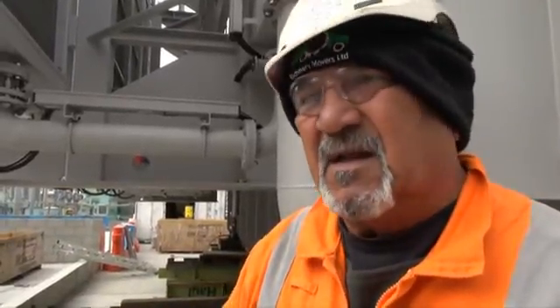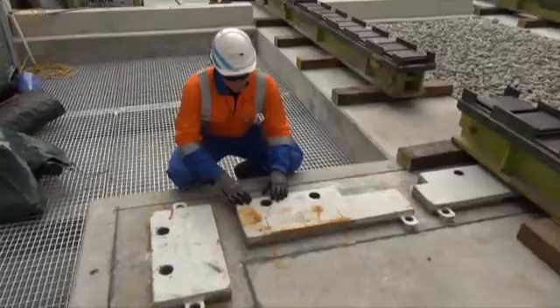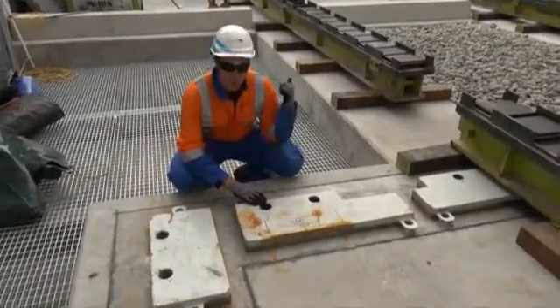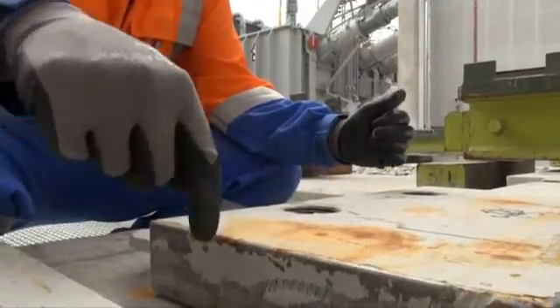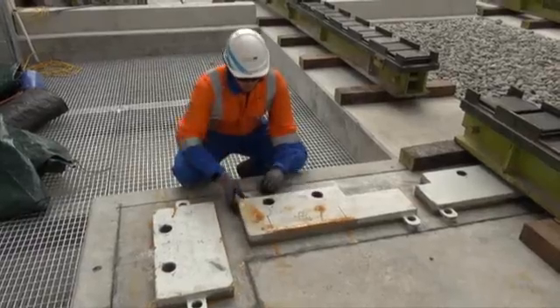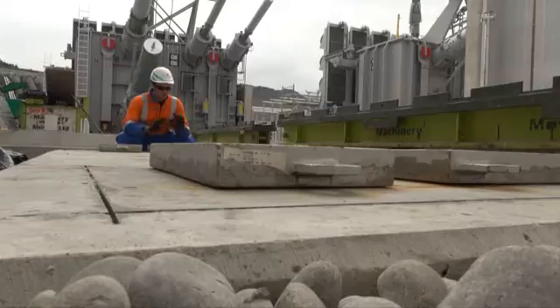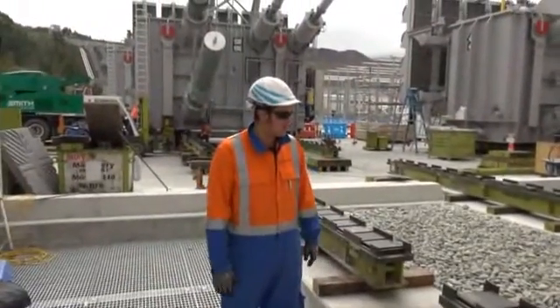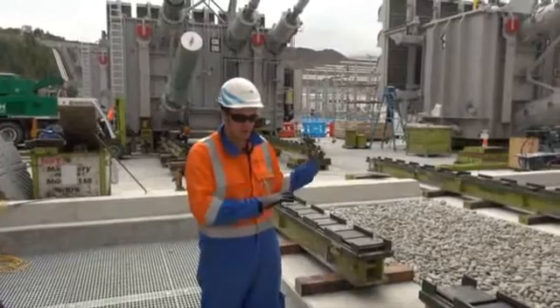Today we're sliding T2 into position over the plinth so they can do the tack welding on the transition plates. That exercise takes about six to seven hours to complete. What they're setting up to do is bring the transformer in, line all the bolt holes up, put the bolts in to confirm alignment, and tack weld the transition plates down in a couple of places. Then they take the bolts out, lift the transformer up, slide it back out, and complete the welds. That ensures that when the transformer comes back into its final position all the holes are going to line up. They'll complete the welds, finish the painting, and prepare the area so it's all finished before the transformer comes back in.